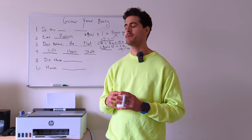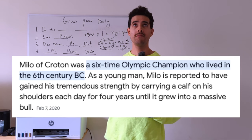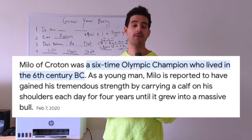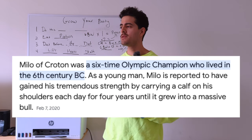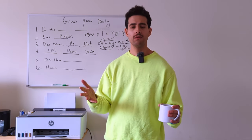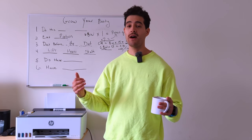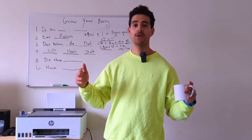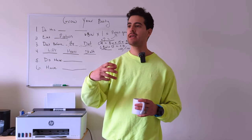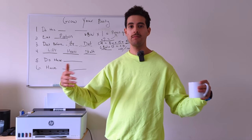The classic example of progressive overload is one of the first Olympians who trained by carrying a small calf on his shoulders. As the calf grew bigger, he would continue doing it. As the animal grew, he got stronger in the process. That is quite literally progressive overload.